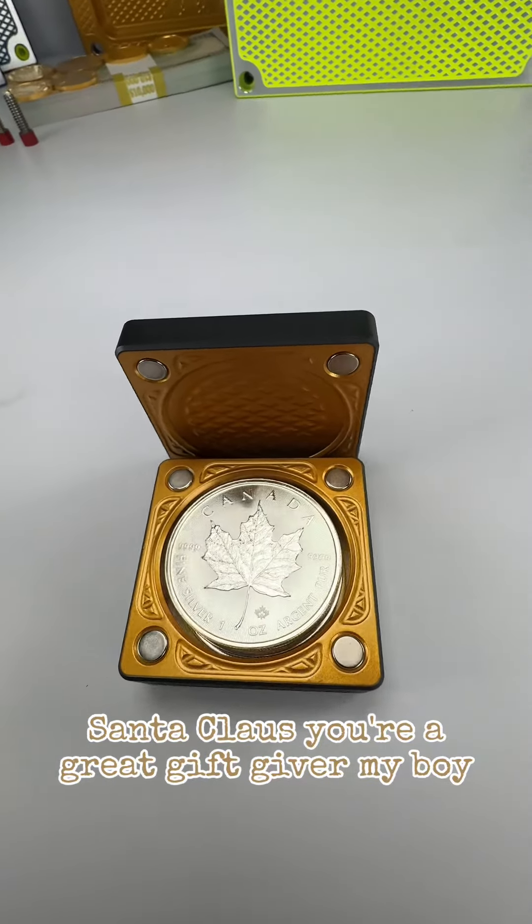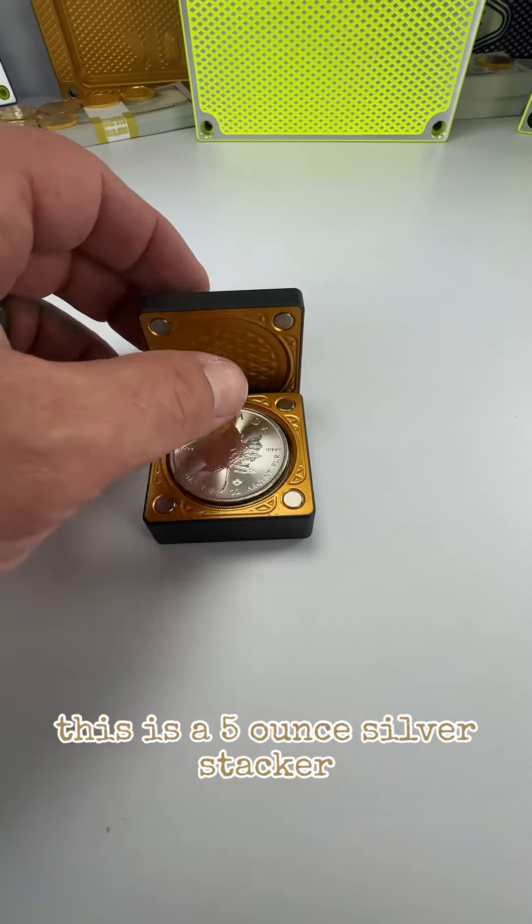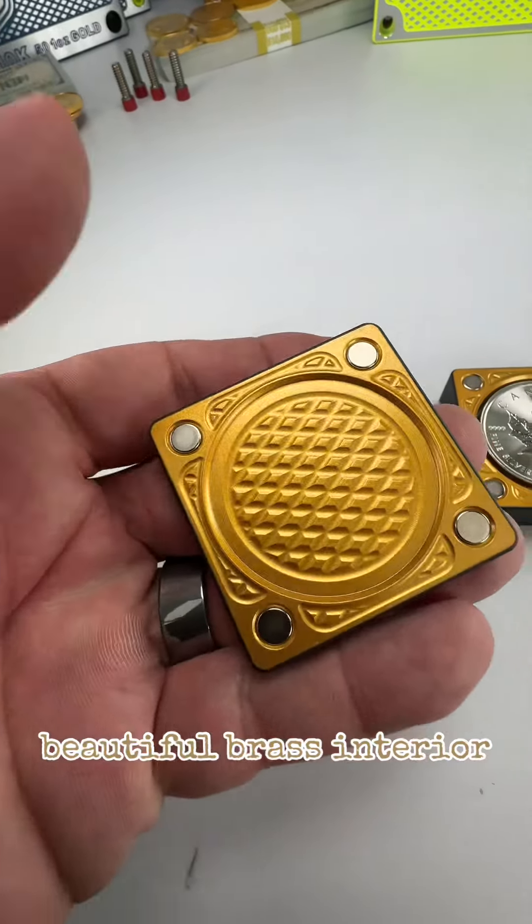All right, Santa Claus, you're a great gift giver, my boy. This is a five-ounce silver stacker. This is matte black exterior, beautiful brass interior.